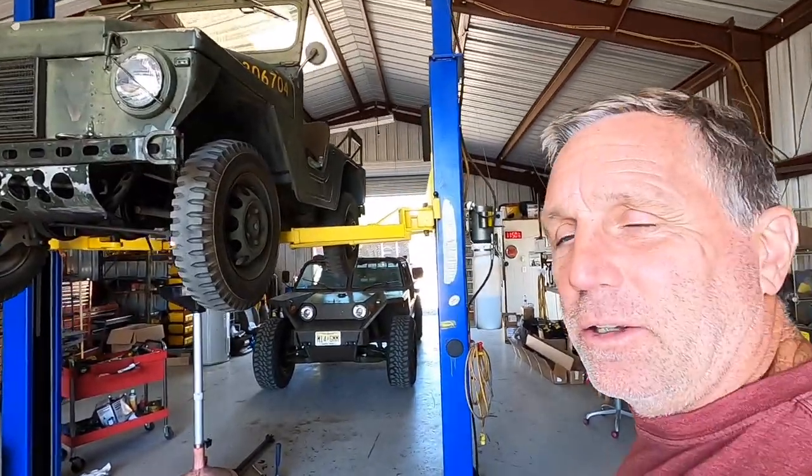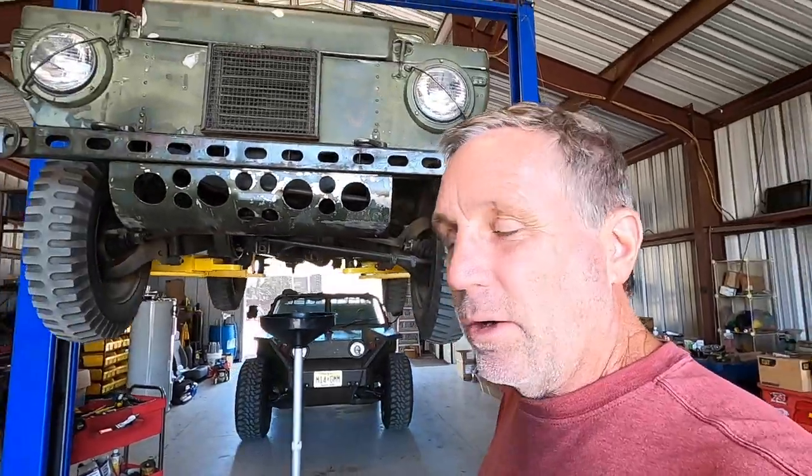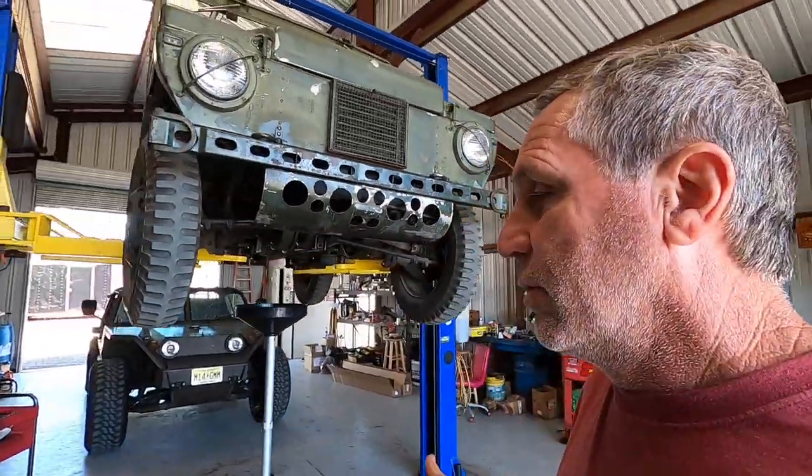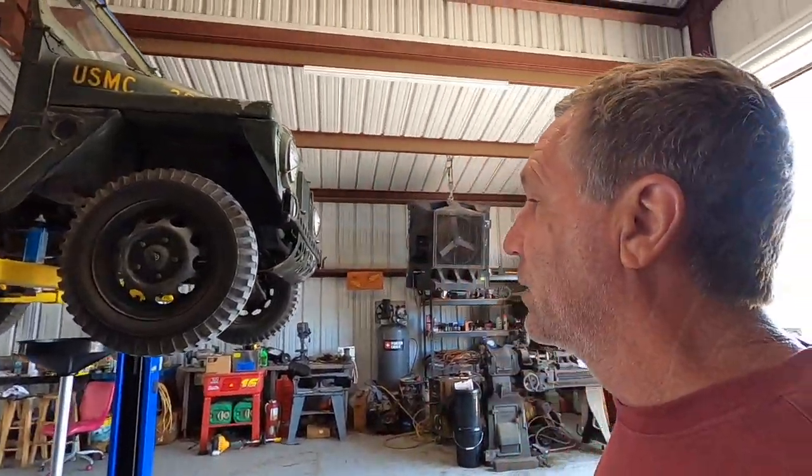Hi, welcome back to the channel. So the guy that owns the first growler I went through, Growler number 110, he has a handful of vehicles — I think he has like four of them altogether — and just kind of runs them in parades or gets on them just to play around.